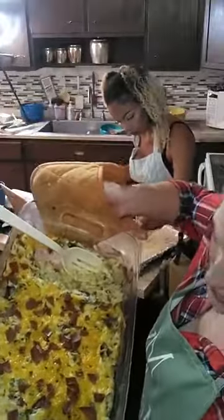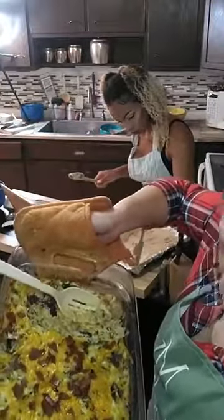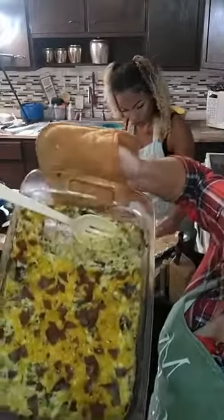It's tater tots, cream cheese, cheddar cheese, sour cream, bacon, jalapeños, and green onions, baked in the oven. Super, super good dish.